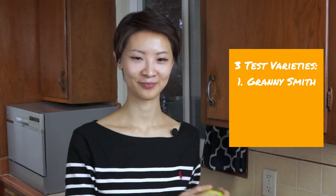I'm making a galette, aka a lazy person's pie, because it's way easier than classic pie. But everything in this video applies 100% to regular pies. The three varieties I'll be testing today are Granny Smith, Lady Alice, similar to Honeycrisp, and lastly Fuji.